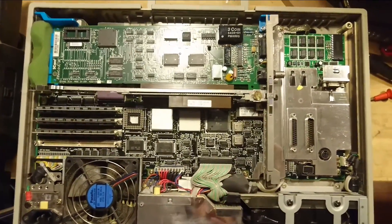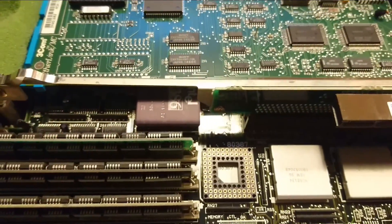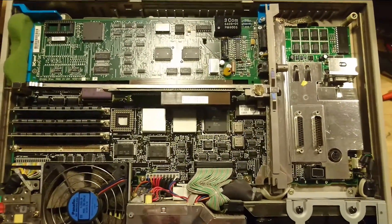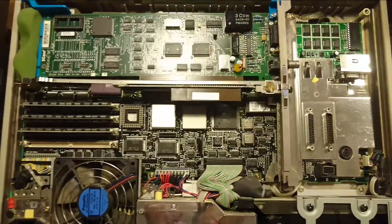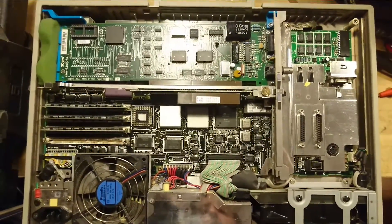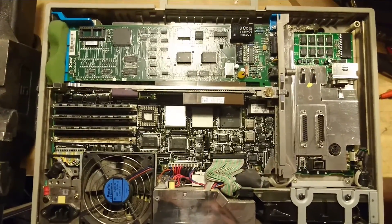The 386 CPU itself is located down under the network card and it's a 16 megahertz 386 processor. The whole computer supports a total of 8 megabyte of RAM, and another 8 megabyte in an expansion slot.